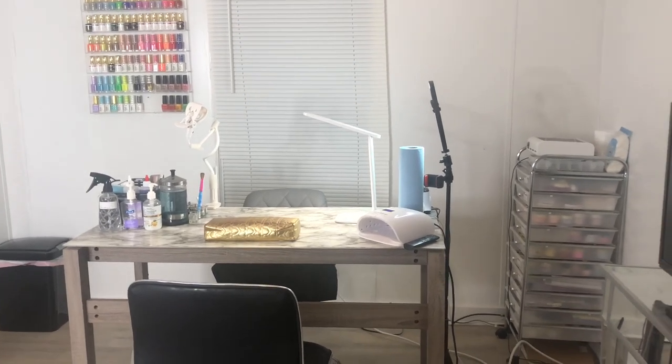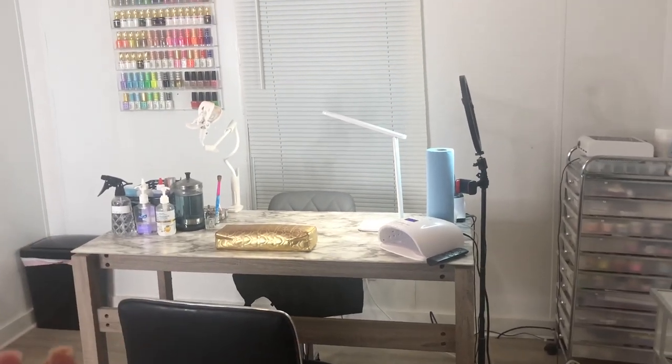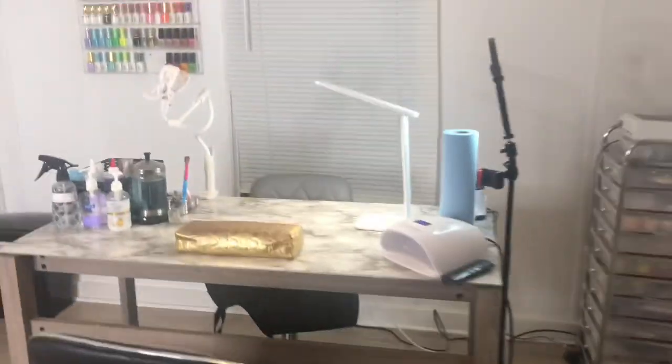Here is pretty much my desk view from the door whenever my clients walk in. I'll just walk over here so y'all can see everything.